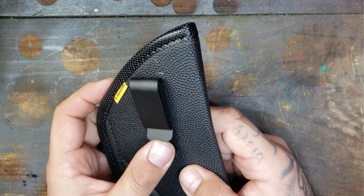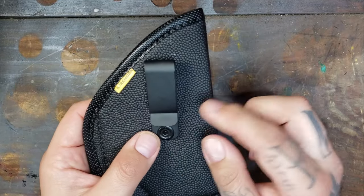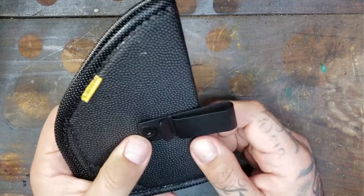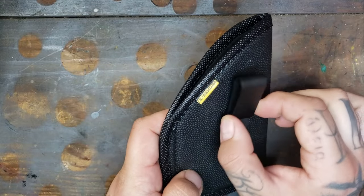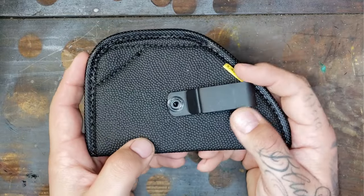So as far as the no-clip clip thing goes, the clip draw is side specific — this is made for a right-hand draw, though they do have left available. Just know that this part is not ambidextrous. This clip is their swivel clip, so it moves and allows different carry angles depending on what you like.